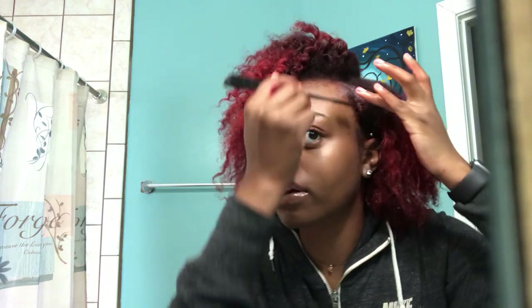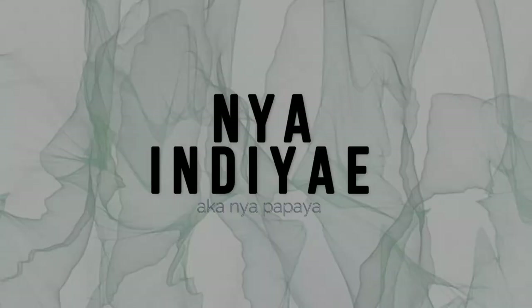Look at this gel. Look at how it's holding my hair. Oh wow. Count one, two, three.